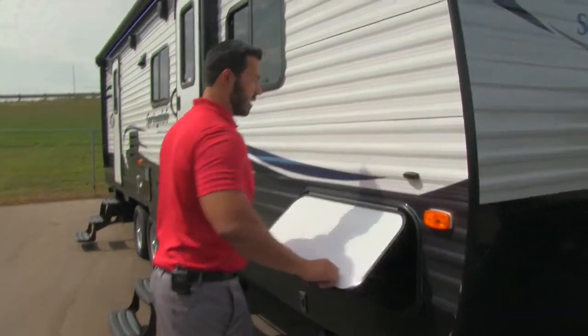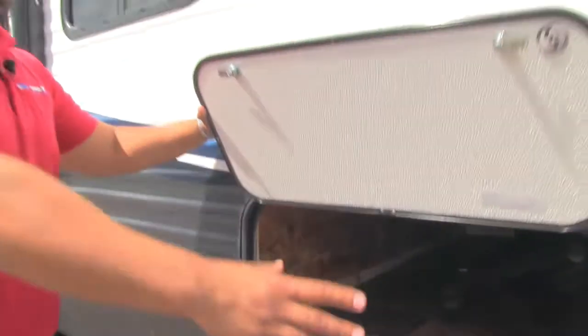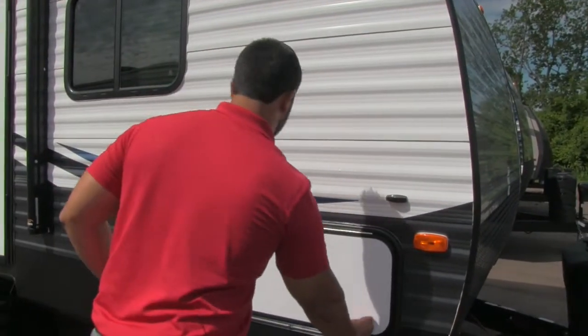Coming around to the side, we'll take a look at the pass-through storage. Peeking right in there, you can see how open it is — nicely finished with a very wide door, so if you have larger items like zero gravity chairs or grills, you can still fit those in there.